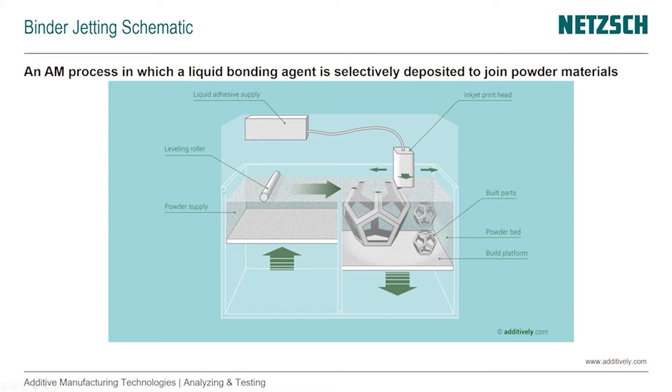A leveling roller comes by, takes that excess material and deposits that powder on the surface of the powder bed. Now we have the inkjet print head with a liquid adhesive supply that deposits droplets of that adhesive to trace the outline and then the whole area of the layer that we want to bond together. Once the adhesive is deposited for the whole layer, the build platform moves down, the powder supply moves up, the excess powder is taken up by the leveling roller and deposited on the powder bed, and the inkjet print head deposits the adhesive again.